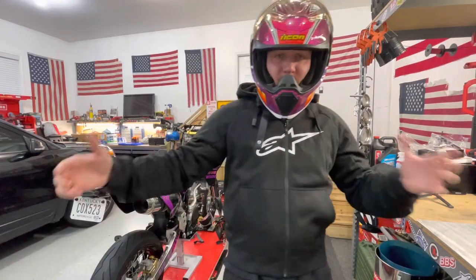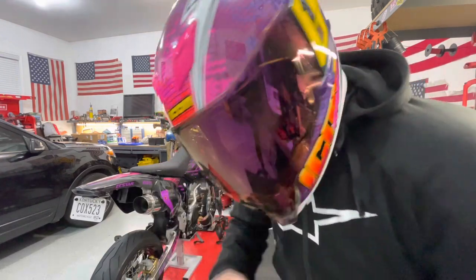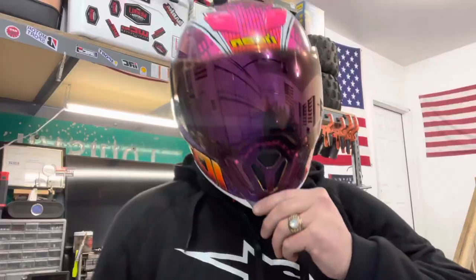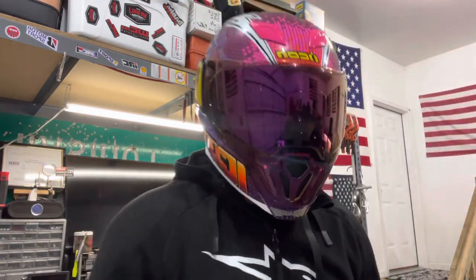This is what it looks like with the helmet on. I do think it is a good looking helmet. You also have this tint visor lever here where you can kick that down and get your shade down — just flip it up and now you're in full fighter pilot mode, ready to roll.